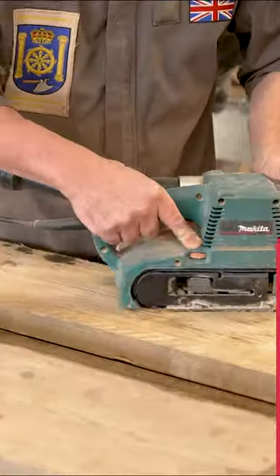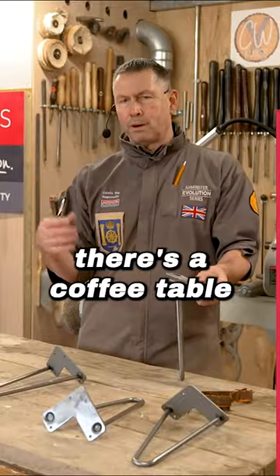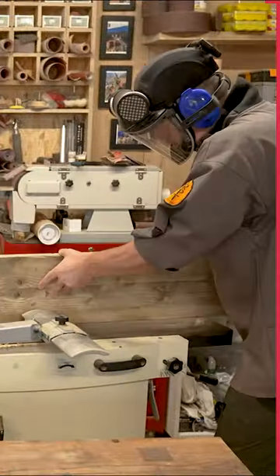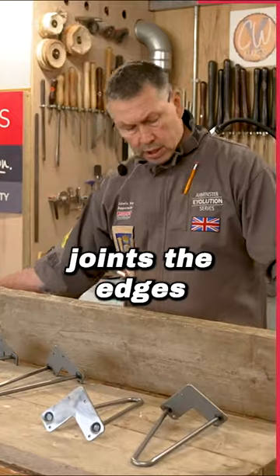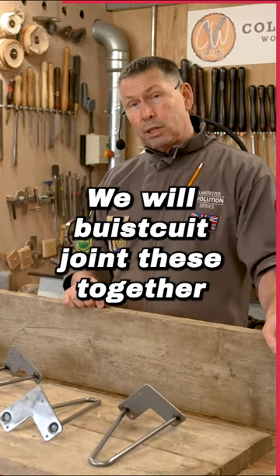Welcome to Woodworking Wisdom. There's a coffee table that I want to make out of scaffold boards. Joint the edges, we're then going to get the surface plane around, surface plane, we'll biscuit joint these together.